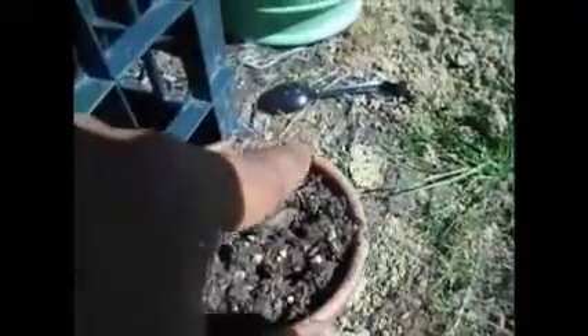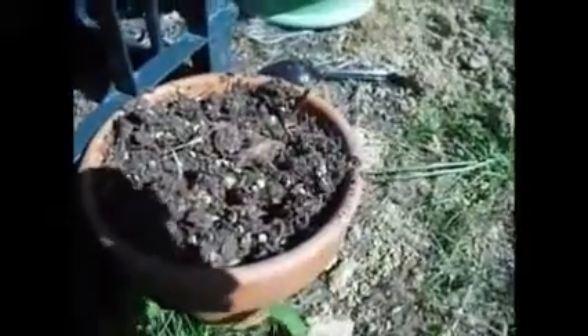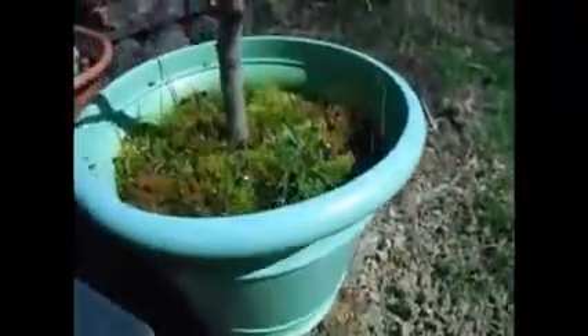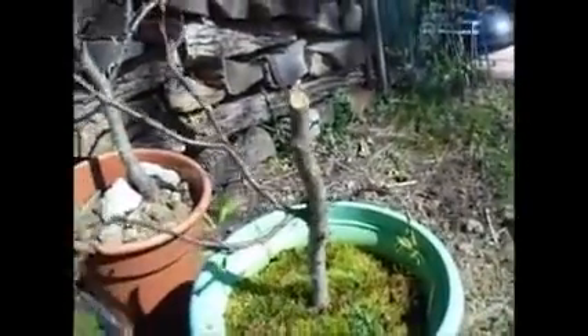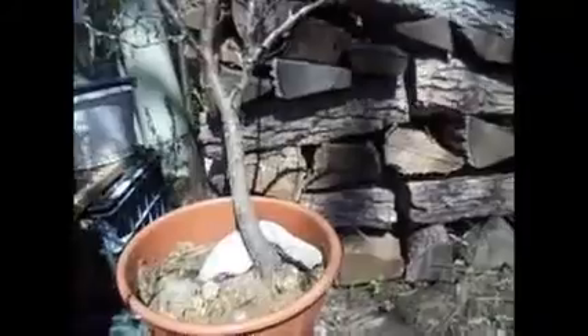Then this is our mango tree — you can see it's coming up a little bit. Then over here we got our apple, another apple tree. I trunk chopped it — chopped the trunk — but I'm getting little buds right up in here. I don't know if the camera can pick it up. We're getting back budding, some here.